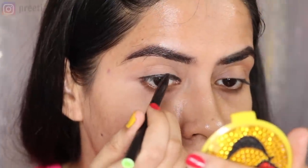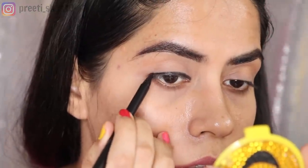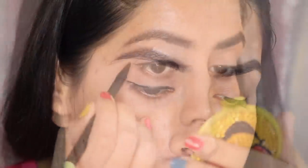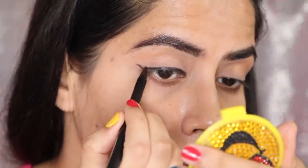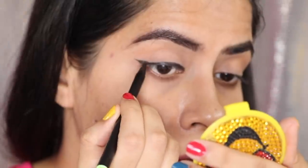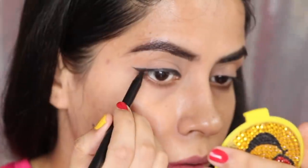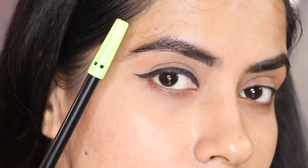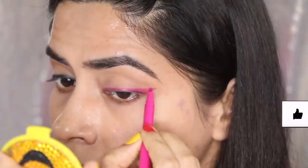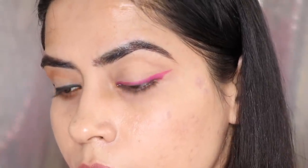It will be smudge proof. You have to use a makeup remover to remove this. So you must try this hack this festive season — let me know how it worked. If you want, you can create a wing too. The grip is very good. Try it, practice it and you will learn. The best thing is you can play with the colors — use pink or brown — you can play around with the colors.